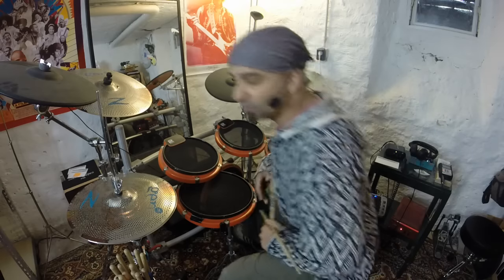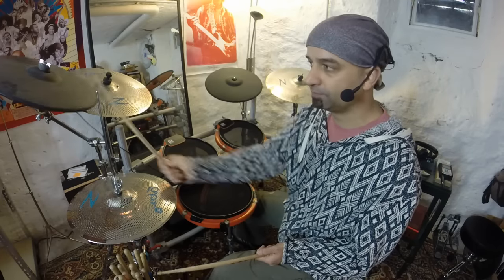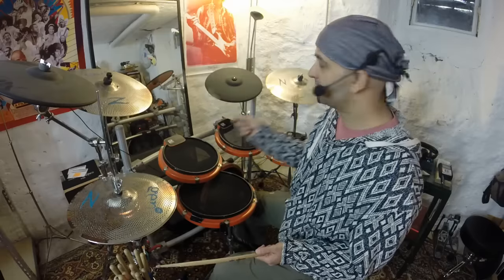So that's the drums covered. Then we have all different kinds of cymbals here. In this course, we're actually only going to be using one cymbal. But this is known as the crash cymbal, and that's the one we're going to be using throughout this course.